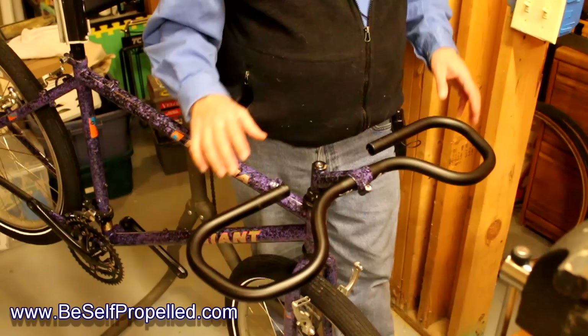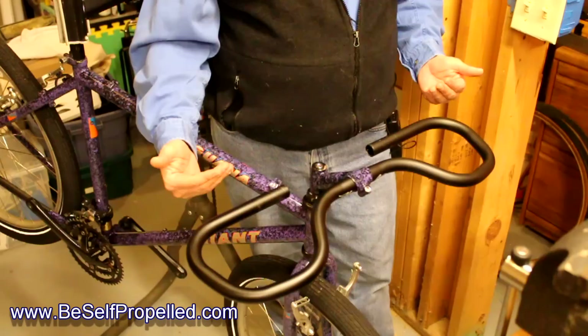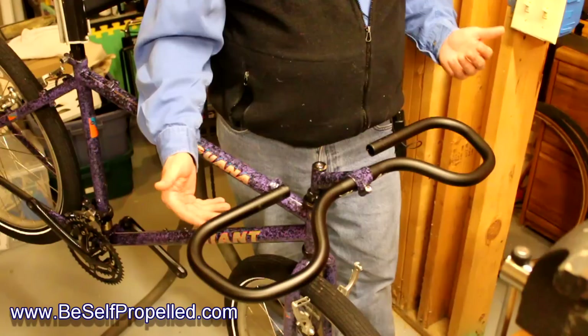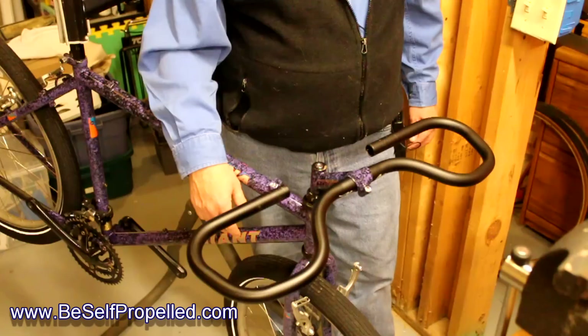Why do you want that? It gives you more hand positions. Like a road bike rider with drop bars will ride up on the bars, on the hoods of the brakes, and down low. So why wouldn't I just put road bike bars on here? Well, I'm mounting mountain bike hardware. I don't want to invest in making road bike levers work with the V brakes from the mountain bike, or changing out the shifters. I'm trying to do this at a reasonable cost, so I want to keep the same shifting system from the mountain bike.